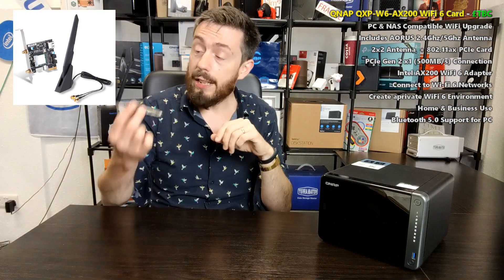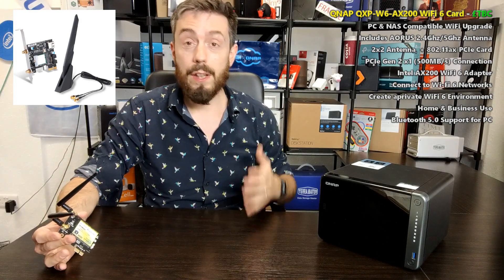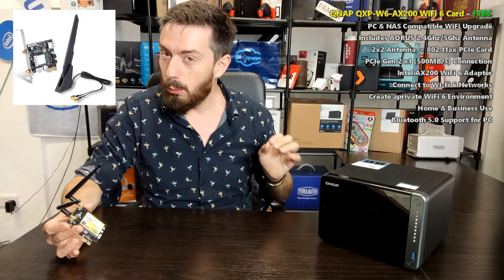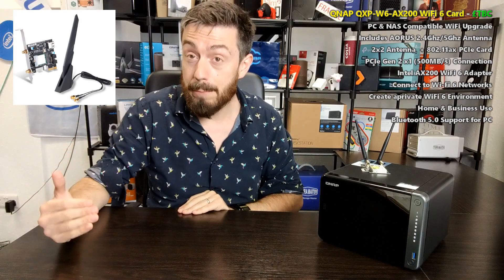If you get two of these cards — and they won't be that expensive — you can create a much faster wireless connection to your NAS than you had wired, point-to-point if you choose, which is great for photo editing. Video editing may still be marginal. You can also put them in different NASes for a wireless backup solution, getting up to 240MB.